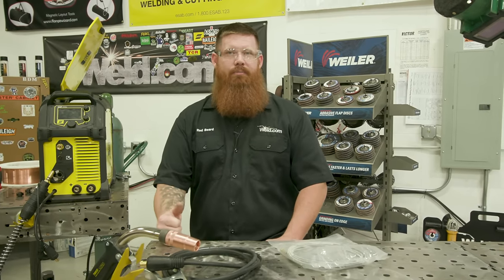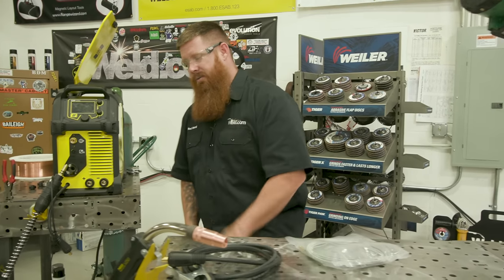Hey guys, welcome back to the lab. Today we're talking about gas metal arc welding and how to get set up. Whether you're a home hobbyist just getting into MIG welding with a little setup in your garage, or you're starting a small business, this episode is for you.